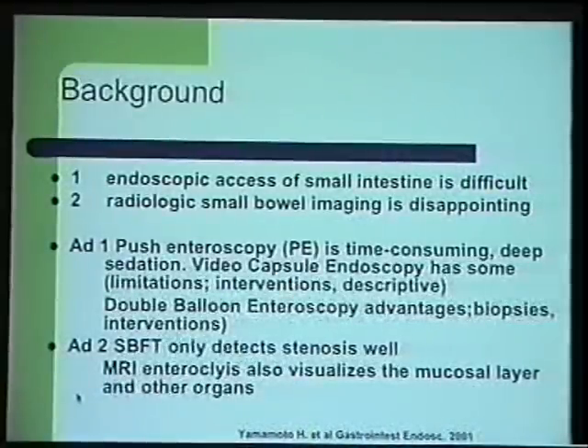We all know that endoscopic access of the small intestine is very difficult. In the past, we had radiologic imaging techniques which were quite disappointing. The only endoscopy procedure we could perform was push enteroscopy. But since 2001, we have video capsule enteroscopy. And a few years later, double balloon enteroscopy was introduced. For radiological small bowel imaging, there are improvements by CT and MRI enteroclysis.